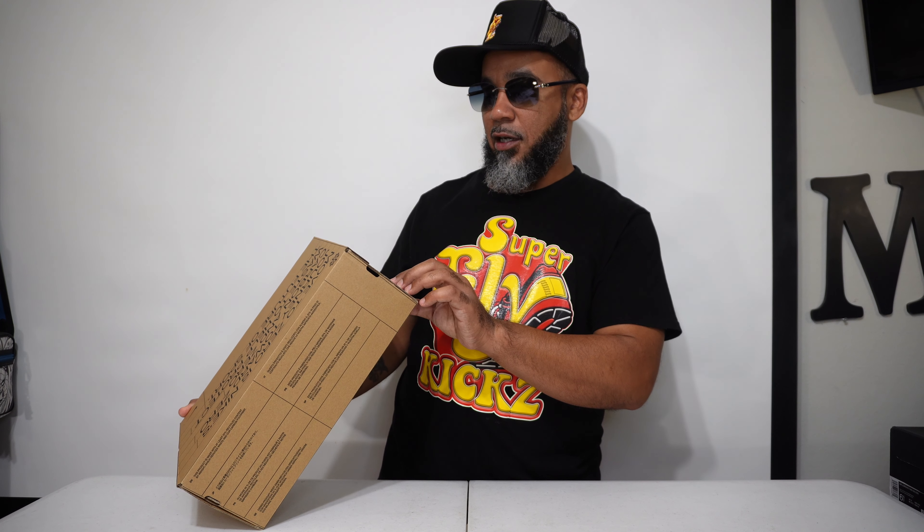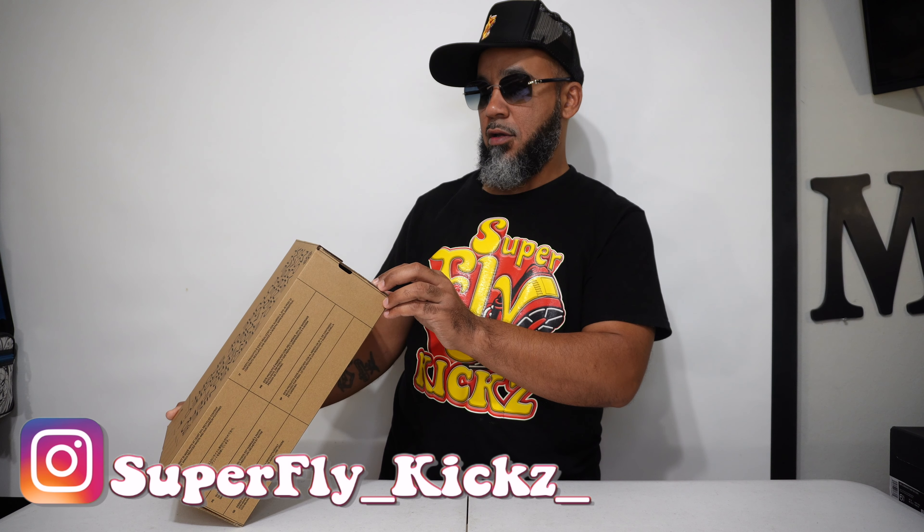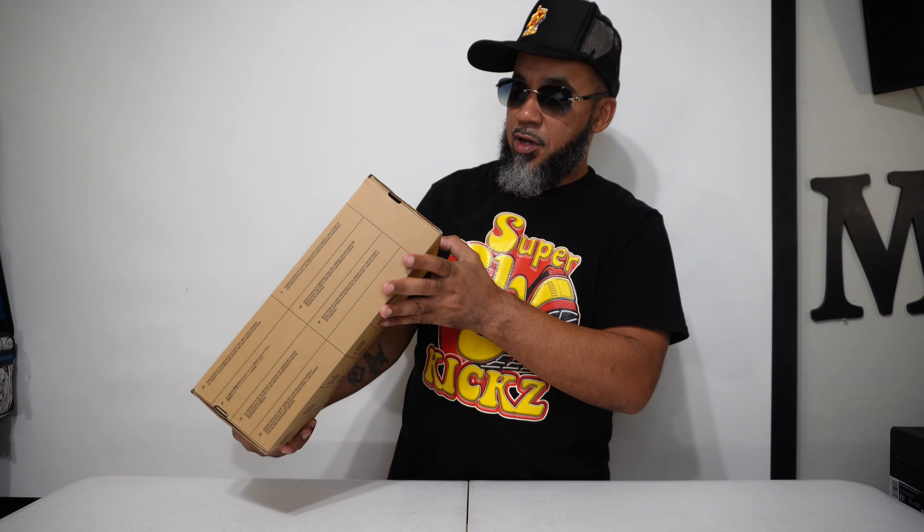This is a Nike Dunk Low Retro NN Next Nature. The colorway is Rift Blue, something purple, gray, and fog. Okay, these are a size 10, 11 and a half, and women's sizing. These retail for $110, y'all.